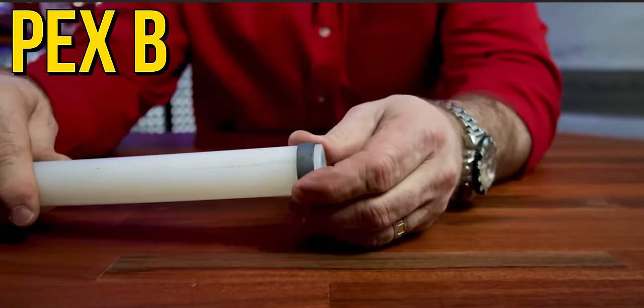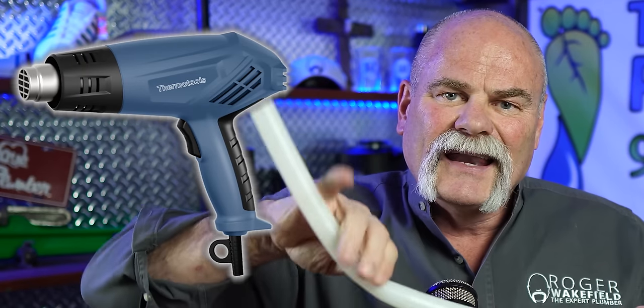Now, like I said about PEX B — if you bend it too tight, it's going to kink. And once it kinks, you can never get that kink out, no matter what you do. At least with PEX A, if you do get a kink in it, you can take a heat gun, heat that up, and it will return to its normal shape.